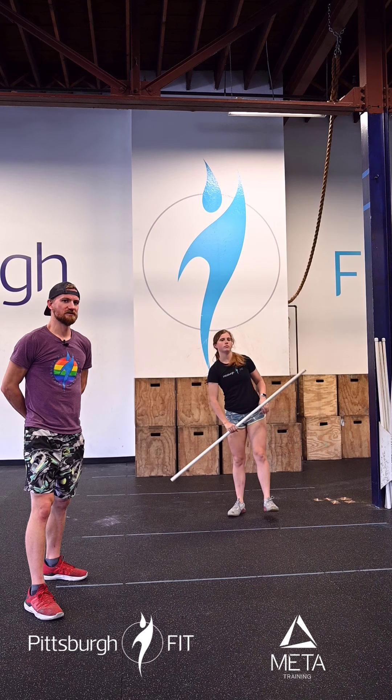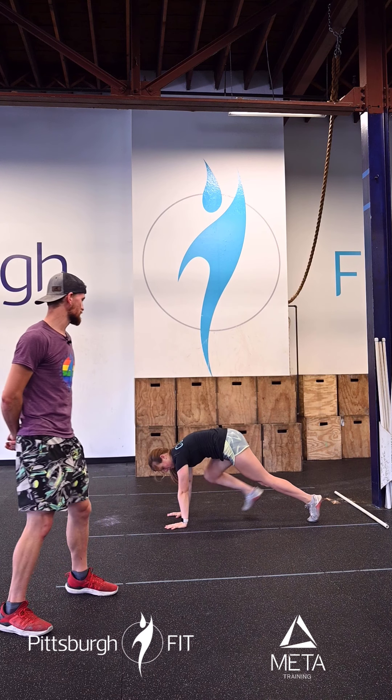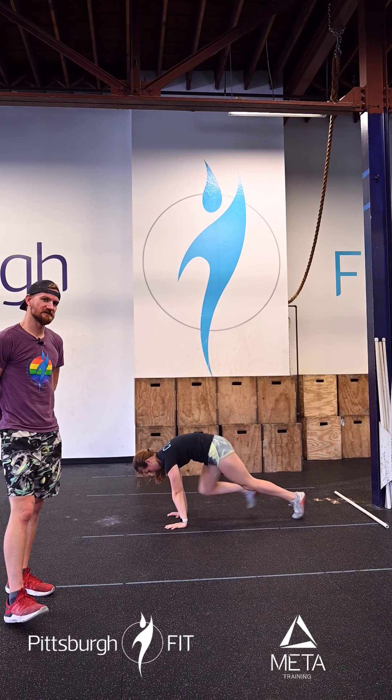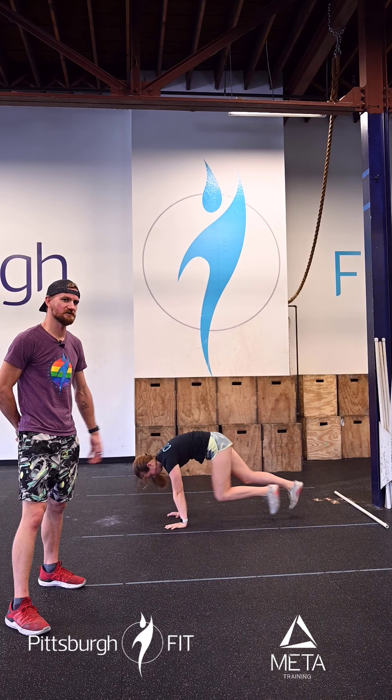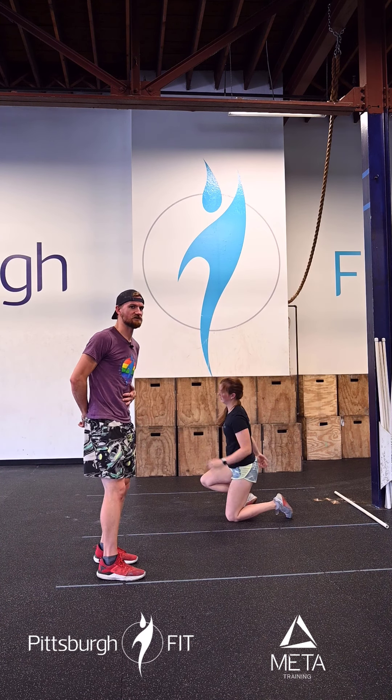Second part of our warm-up, we're going to do 30 mountain climbers. She's going to hit that plank position — her shoulder is going to be just in front of her hands — kicking one leg forward and then the other leg, driving that knee up towards her elbows, keeping her toes off the ground as she brings them to the front. I want a nice, tight core here.